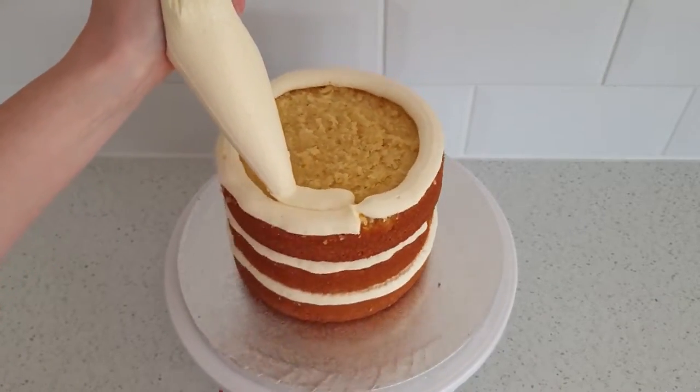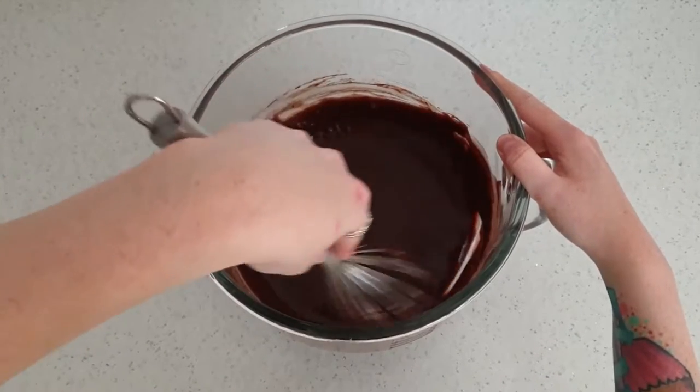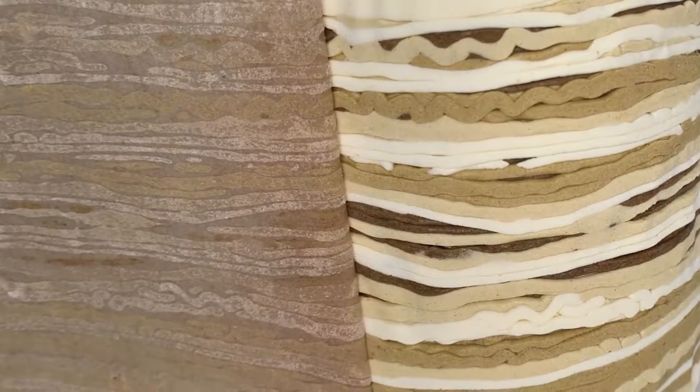Hope you're having a lovely day and you're searching for another recipe — this is the Majestic Cupcaikery. New technique alert! Let me show you how I created this stone effect buttercream.